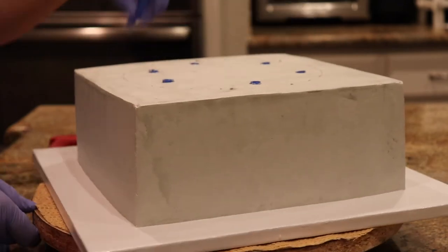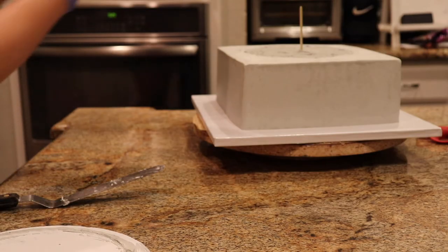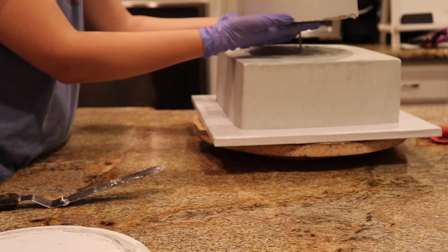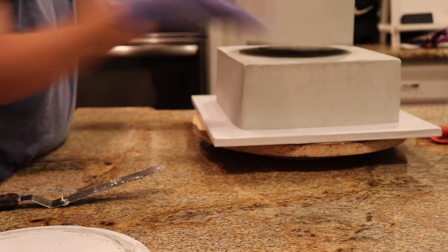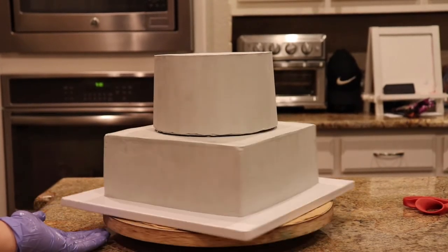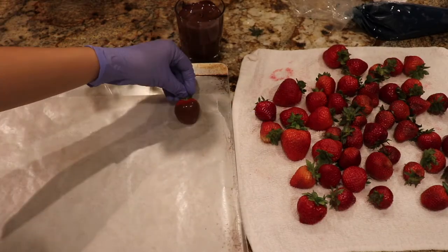This is the scariest part of tiered cakes. You can see I have a little wooden dowel that's cut barely halfway into the middle of that top tier — and just letting it go. It's always the scariest part, but now you can see the cake is really nice and flat and level. It's not lopsided or anything, and we are ready to decorate.